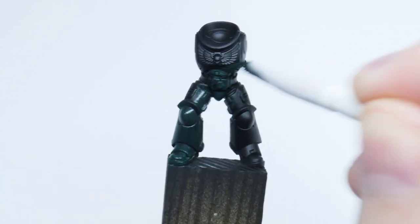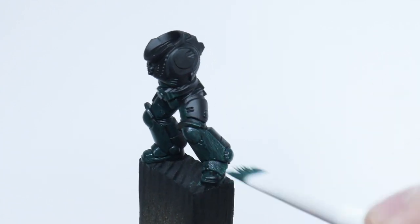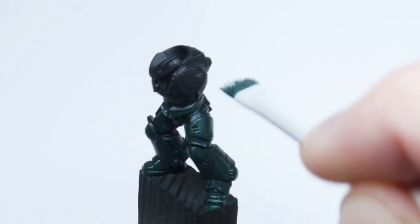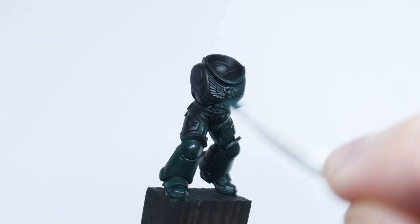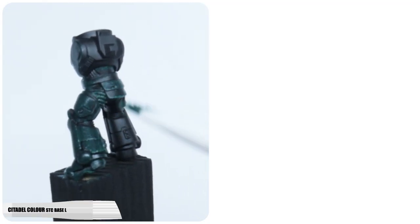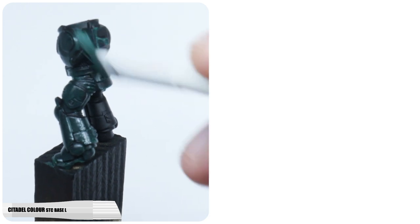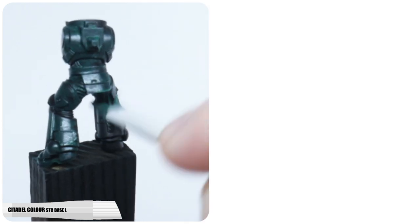When painting, I recommend thinning new paints first of all with an equal amount of water, as this is going to give you more control. Try not to go over any areas you've already painted to prevent creating unwanted texture whilst the paint is drying. It's also better to paint in multiple thin layers so we don't lose any detail on our marine. For the first layer, I like to use a flat base brush as this spreads the paint more evenly.